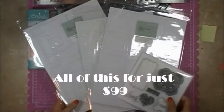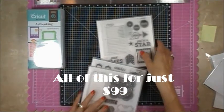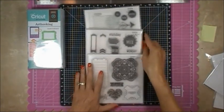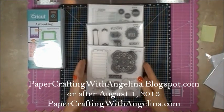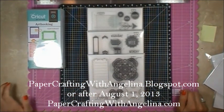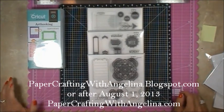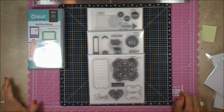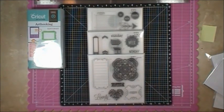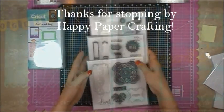I absolutely love it — I think it's a great value. You get a lot for just $99 plus tax and shipping. If you're interested in pre-ordering, as these are not available on our website until August 1st, 2013, you can head over to my blog at papercraftingwithangelina.blogspot.com, scroll down, and put your pre-order in. I'll be happy to get those out to you as soon as August 1st comes, which is just a few days away. Thanks so much for visiting and happy paper crafting!